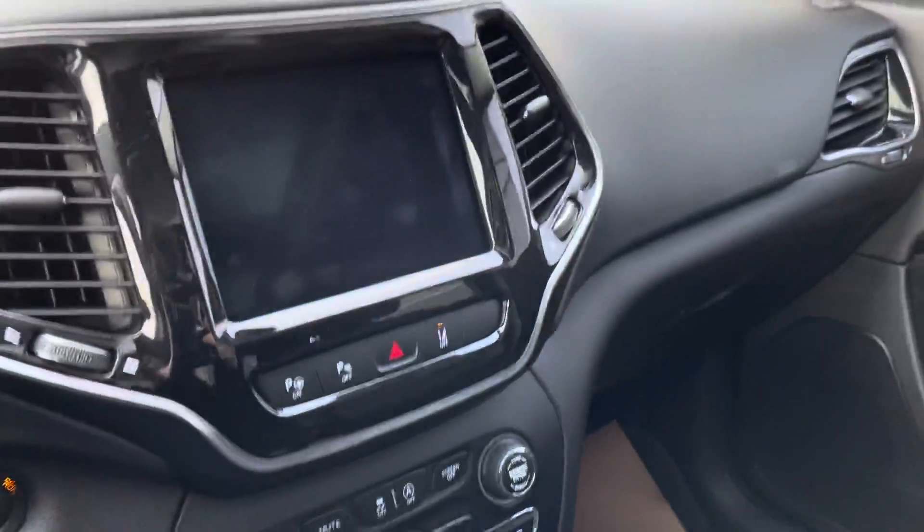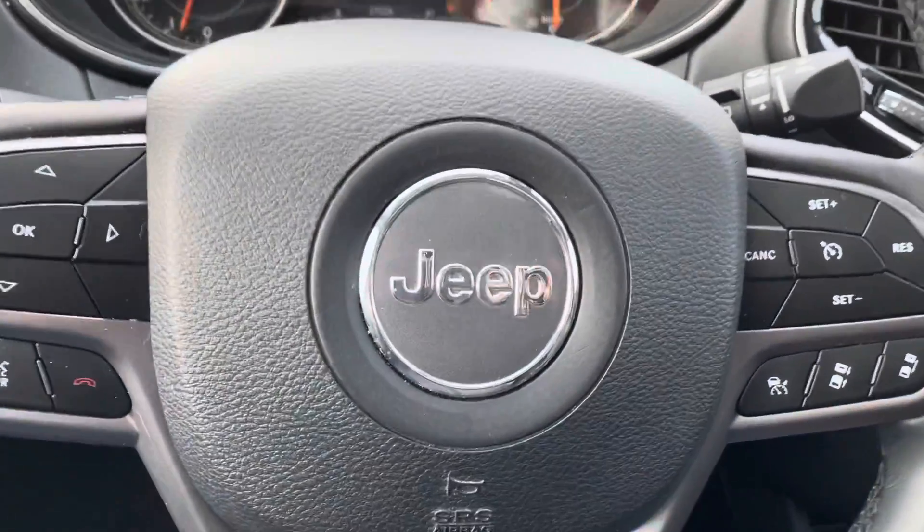This concludes our walk around of our 2019 Jeep Cherokee Overland Edition.